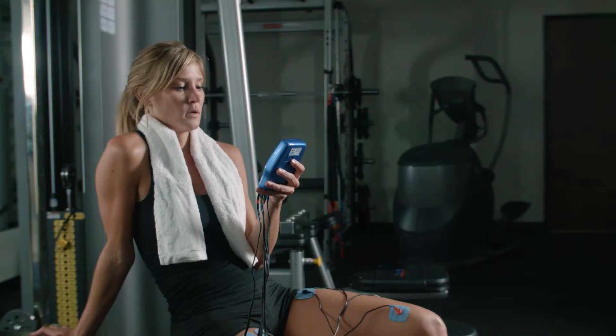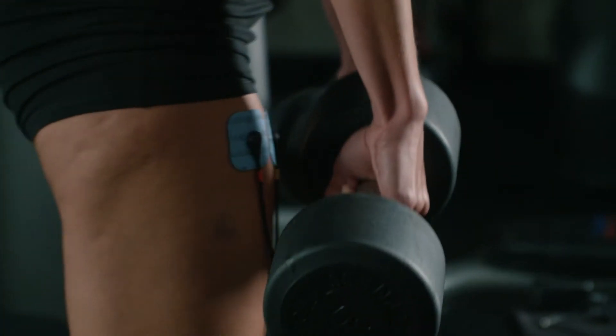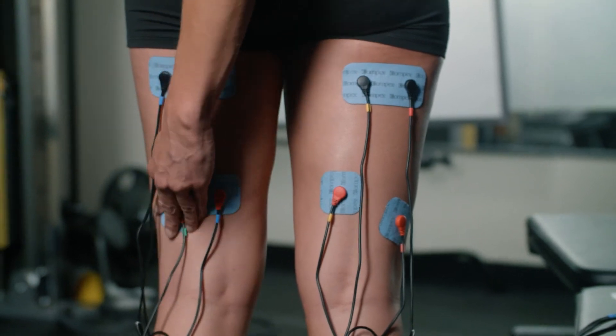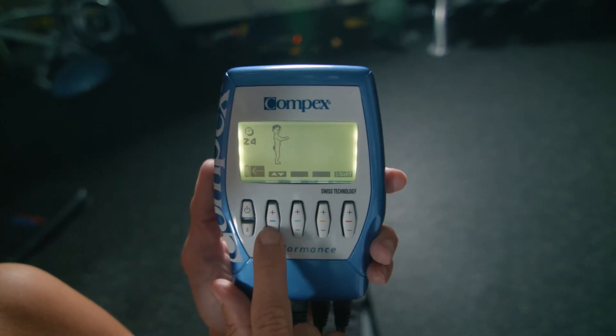The Compex Performance Muscle Stimulator's five programs include one warm-up, three strength options, and one recovery program. Use your device in conjunction with your workouts to increase strength, resistance, and power. Or use it alone for recovery to help repair muscle, reduce lactic acid, and prevent delayed onset muscle soreness.